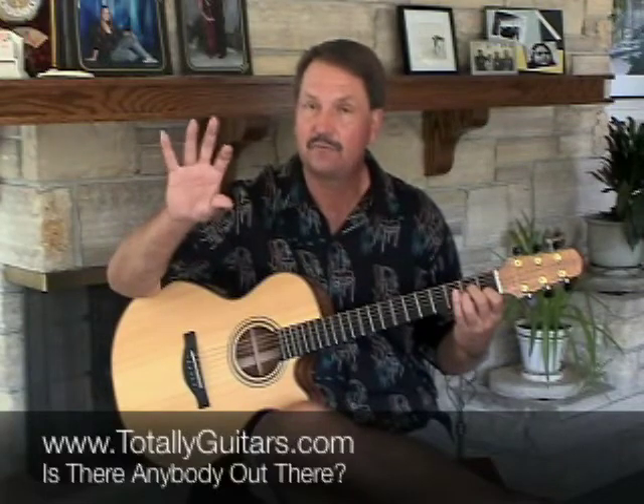So the whole pattern is: thumb, index, middle, ring, middle, index, thumb, index.